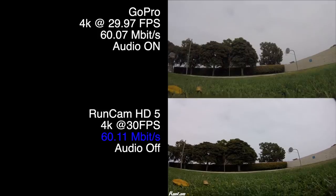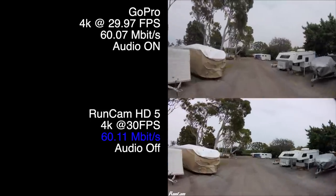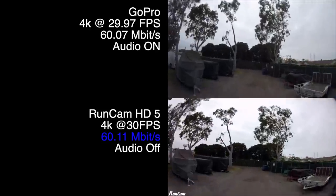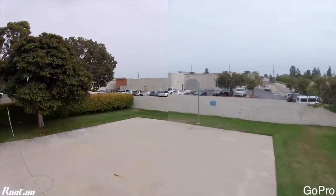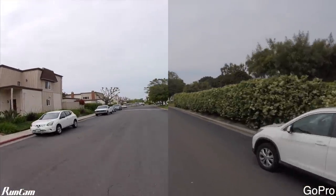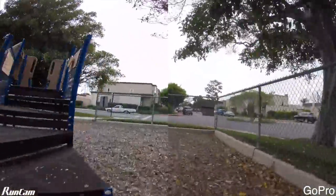Here's where things get really interesting: when you set the RunCam into 4K resolution mode, the data rate bumps up to 60.11 megabits versus 60.07 on the GoPro — virtually the same. Now looking at picture quality, they look pretty similar. The only difference is the RunCam's color saturation and sharpness settings are a little bit higher than the GoPro, but looking at detail in the leaves and the concrete, they're almost the same — it's really hard to tell the difference.